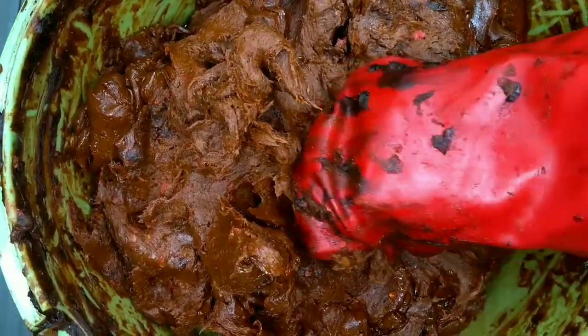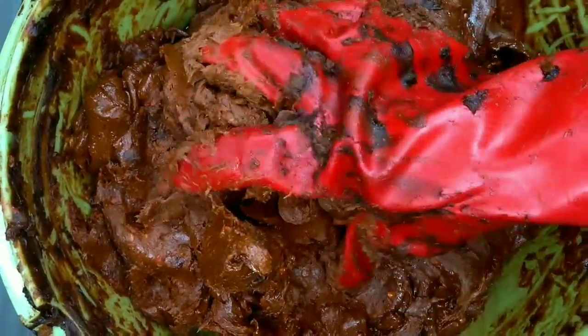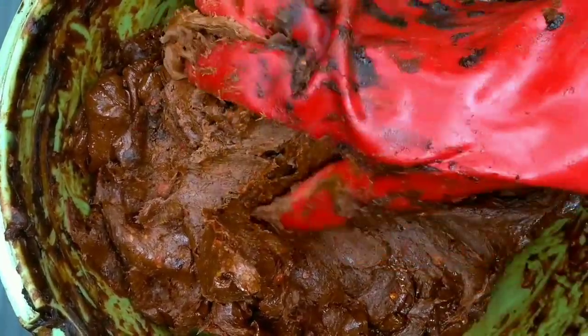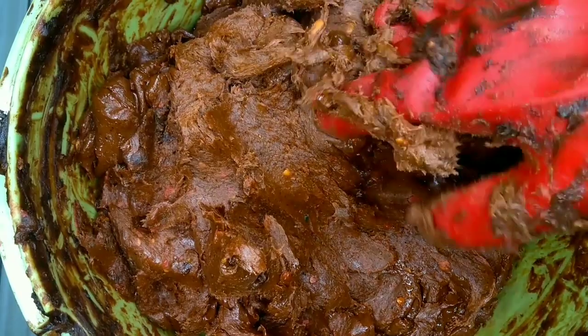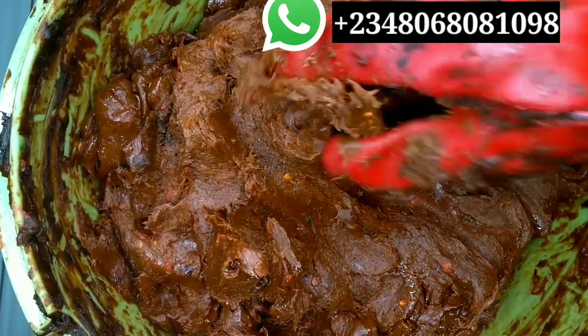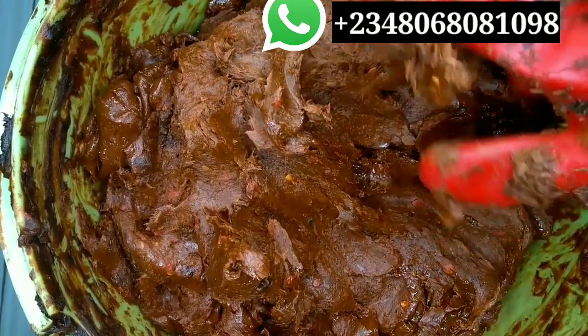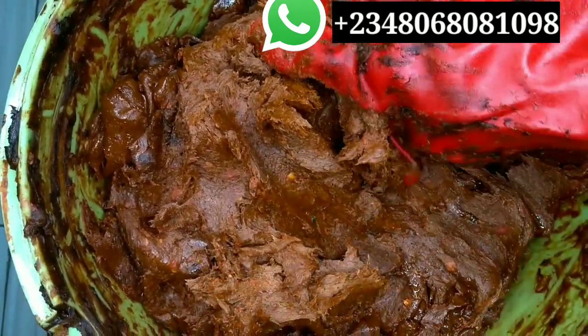Everything has incorporated into each other. I had to change my gloves to work with it because the other ones were too light. If you need this soap for personal use you can contact me, and if you want bulk orders I'll do all the work for you and all you need to do is rebrand.